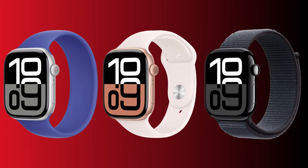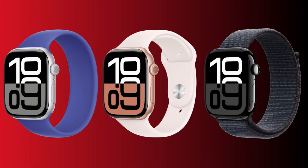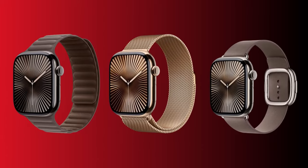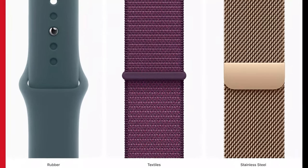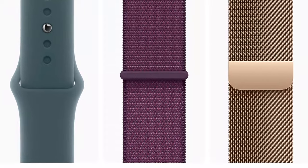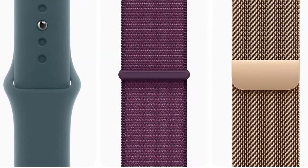As for the available colors, the Series 10 aluminum model comes in silver, rose gold, and jet black. On the other hand, the titanium model comes in slate, gold, and natural colors. And talking about the straps, they come in three different materials: rubber, textile, and stainless steel.